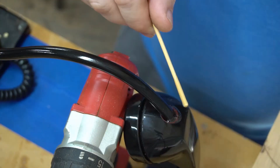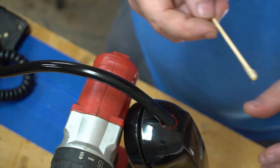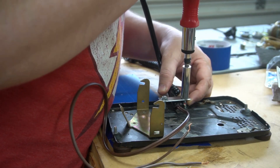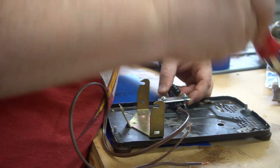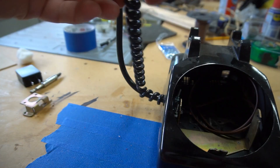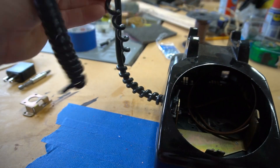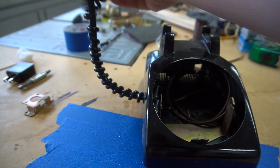Here I'm using some two-part epoxy to hold that brass bar into the base of this handset. Once that dried, I could secure it to the inside of this phone. With that on, I could wrap the original cord around it to make it look like the phone cord is holding this phone up.